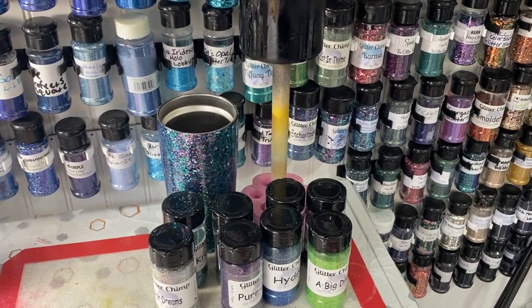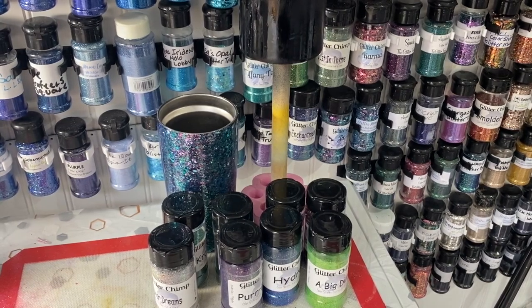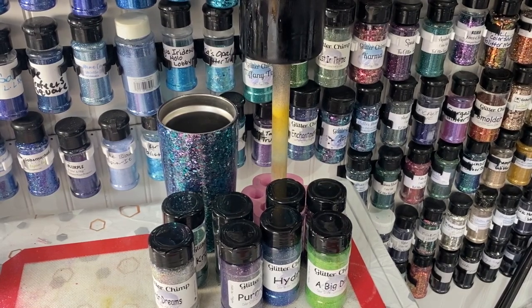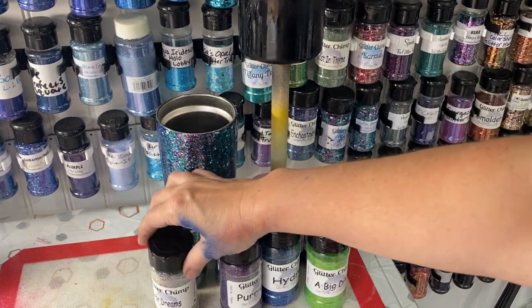I wanted to talk about color shift glitters. The reason I decided to talk about them is I got my sub box from Glitter Chimp, and this month's sub box - Glitter Chimp has great sub boxes and you don't have to renew them, which is really nice - came with a bunch of fine color shift glitters.